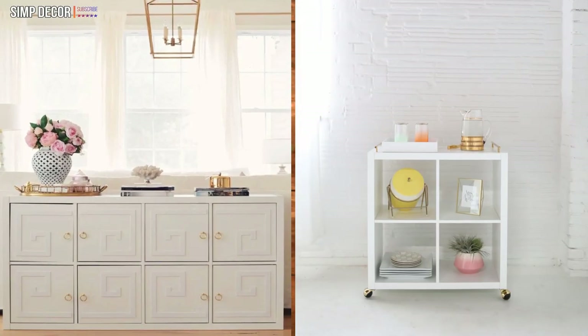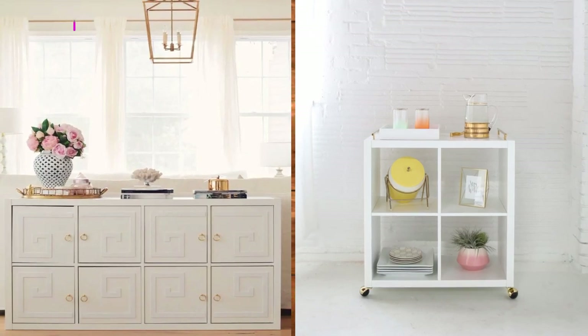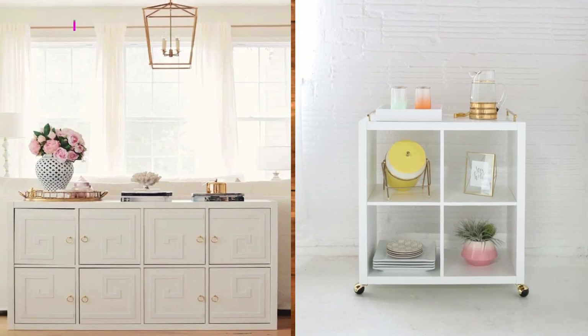DIY Hack Bar Cart. Did someone say bar? Simply screw in some canisters and add handles on top of your Kallax to make a stunning bar cart that you can wheel about to wherever you need it.